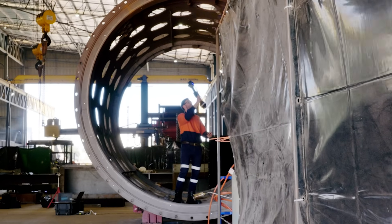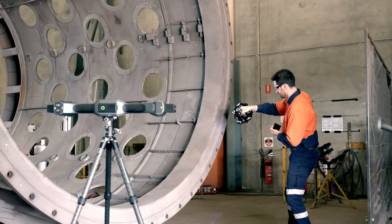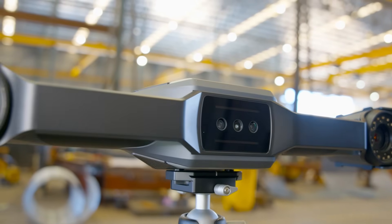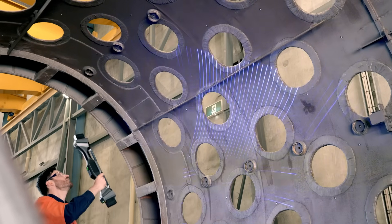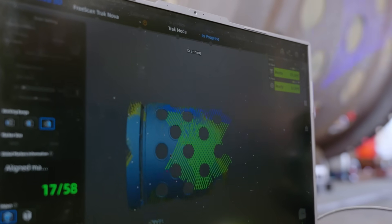SteelStruct has had 3D scanning technology in the business for the last 10 years but it's had limited use, partly due to equipment limitations. With the very large developments of 3D scanning technology over the past 10 years, SteelStruct has recently decided to incorporate 3D scanning technology right across the business, including laser scanning on-site to create bespoke customer solutions, reverse engineering of obsolete parts, condition assessment of equipment returned for refurbishment, and quality assessment of manufactured parts.